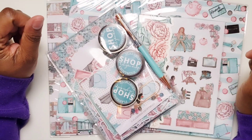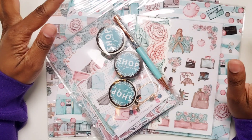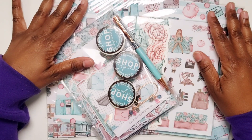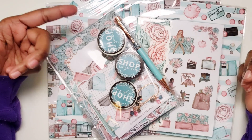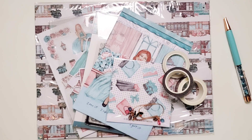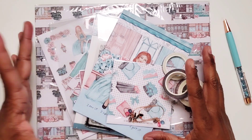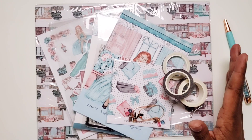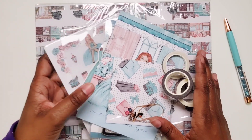Hi, this is Tinego with Pastries Pumps and Pie, and I'm here with an unboxing of a Planners Anonymous kit. This one is called Shop2Drop, so if you're interested to see what's inside, stick around. So this kit again is called Shop2Drop. I'm going to go over everything first that is in the standard kit and then I will show you some additional items that you can add on to your kit.